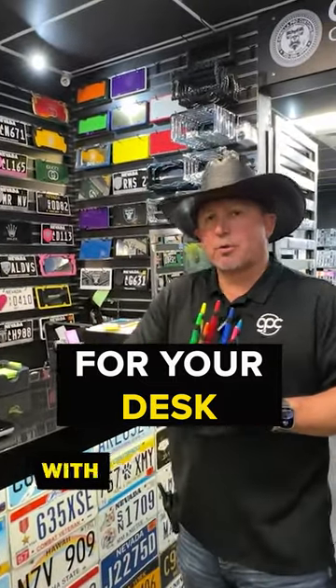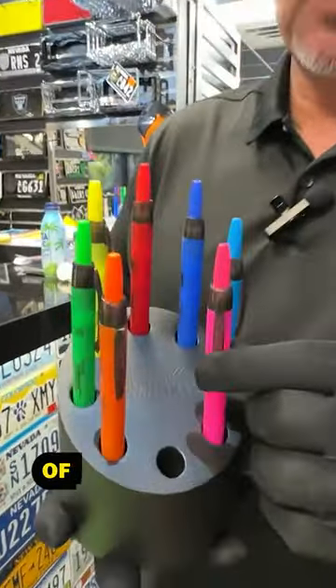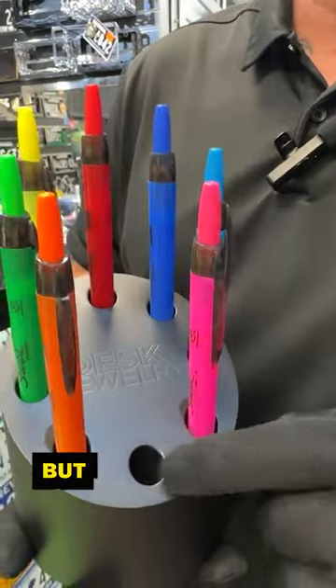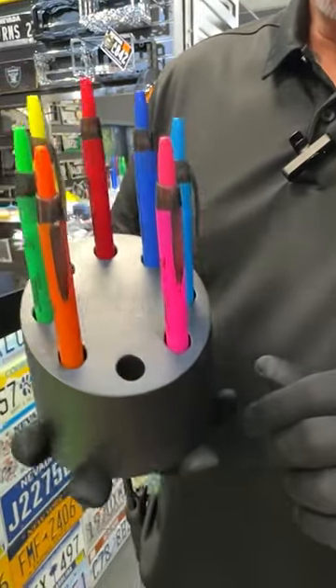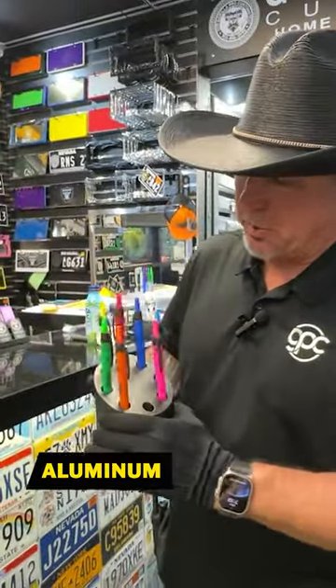Hey guys, John Eric here as usual with more crazy stuff. So if you really like to have a nice organized desk, might I suggest you get a set of retractable Sharpies — I'm missing one, but forget about that. This is a Sharpie holder; well, you could put any kind of pen in it. This is solid billet aluminum.